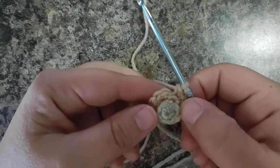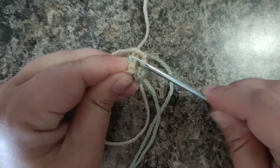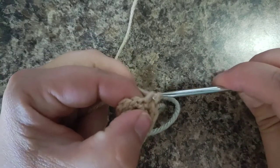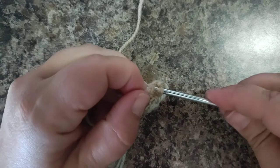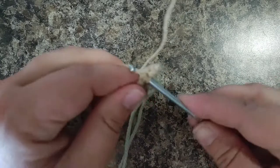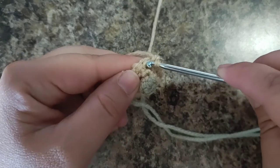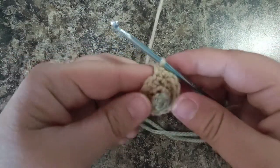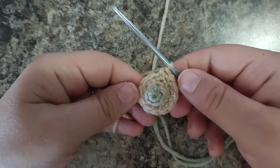Moving on to round four. Round four is 12 single crochets all the way around, regular both loops. That completes round four of 12 regular single crochets around.